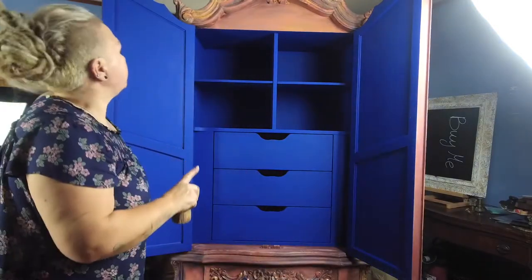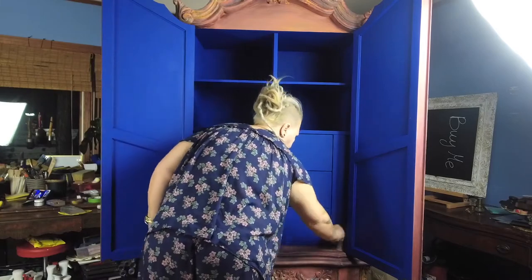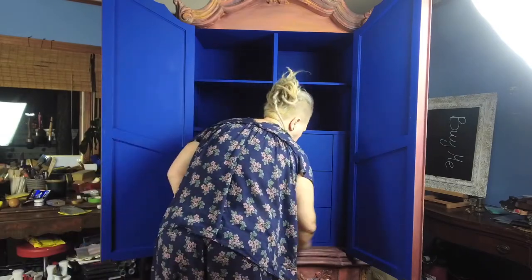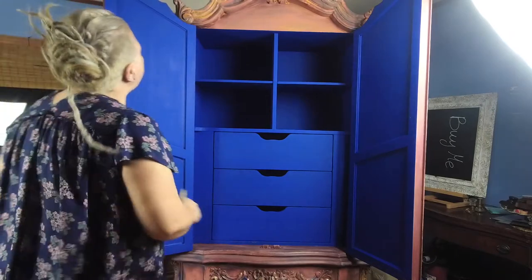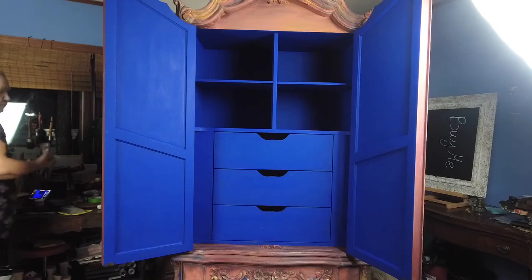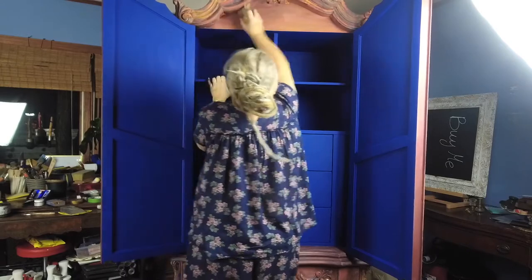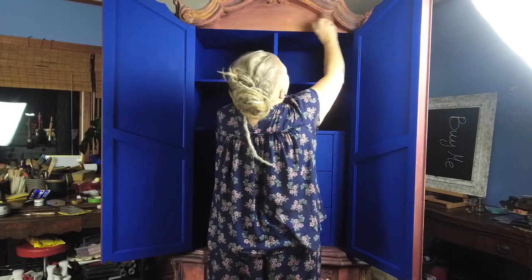I don't think I'm going to wax inside. I think I'm just going to put a clear coat. Now it just needs to dry for about a day. And I'm going to polish the whole thing really well.